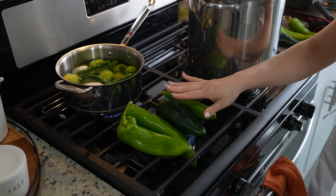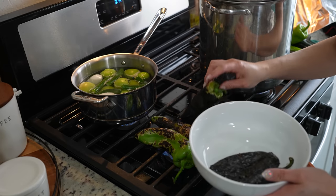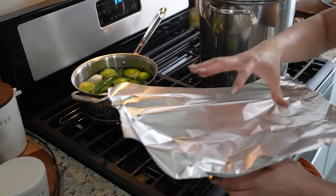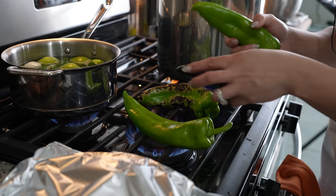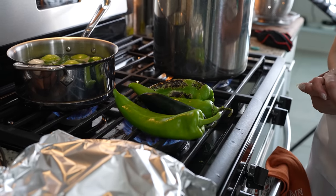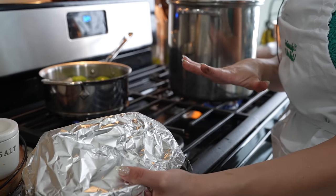At the same time, roast your chiles. Once our chiles are fully roasted, we're going to transfer them to a bowl or plastic bag. Make sure that you cover them with oil. We're going to repeat the same process to the rest of our chiles and allow them to sweat. Once we have all of our chiles nice and roasted, we're going to allow them to sweat for 10 minutes.